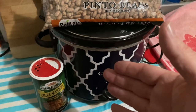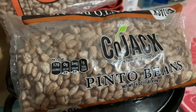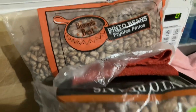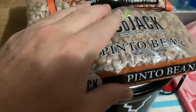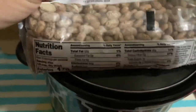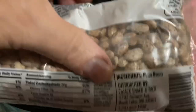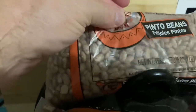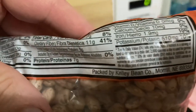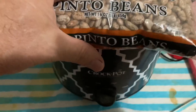I've got a one pound bag of Kojak pinto beans. I can also use the Brown's Best pinto beans. The Kojak pinto beans are distributed by Kojak Snack and Pack out of Devil's Lake, North Dakota. The Brown's Best are from Nebraska — packed by Kelly Bean Company, Morrill, Nebraska. We're going to go with Kojak from Devil's Lake, North Dakota.